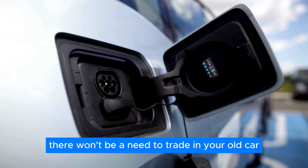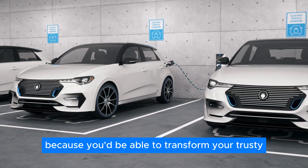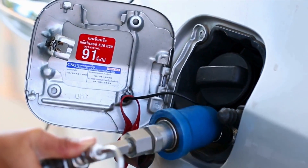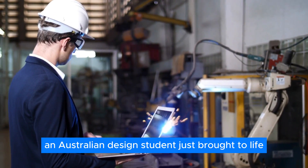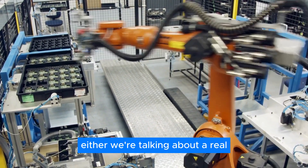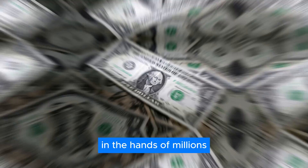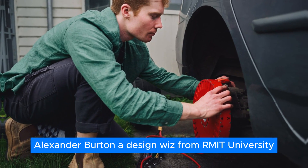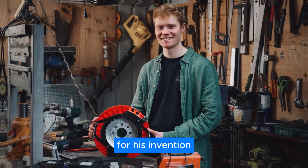Very soon, there won't be a need to trade in your old car for a shiny new electric one, because you'd be able to transform your trusty gas guzzler into a hybrid for a fraction of the price. That's the crazy but potentially brilliant idea an Australian design student just brought to life — a real, workable retrofit that could put the power of electric driving in the hands of millions without the million-dollar price tag. Alexander Burton, a design whiz from RMIT University, just snagged a prestigious award for his invention.